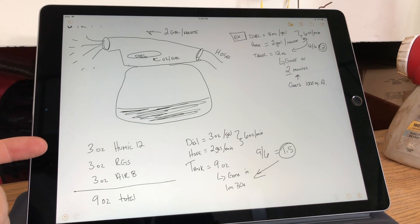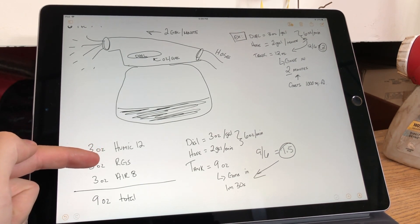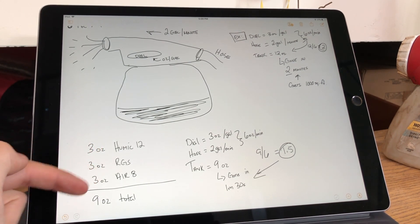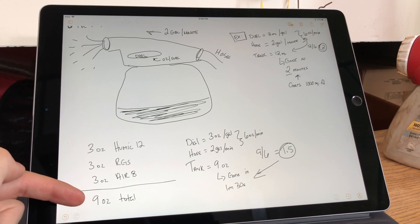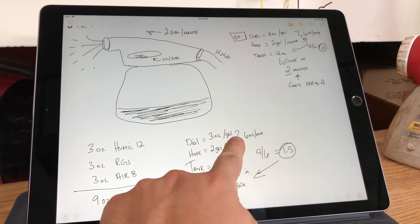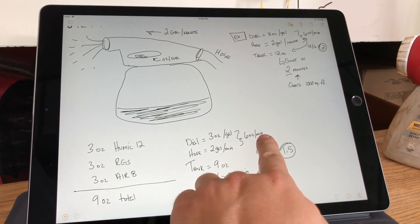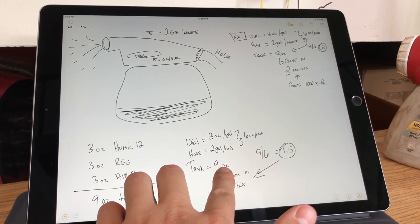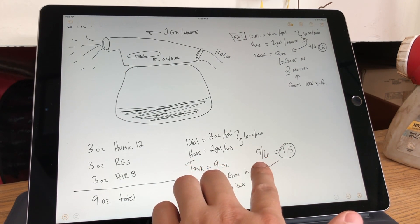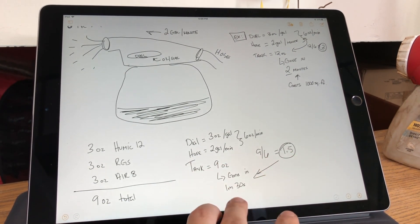What we're going to do today is three ounces each of the Humic 12, the RGS, and the Aerate — that gives us nine ounces total. If we put those nine ounces in the tank and set the dial to three ounces a gallon, the hose is already giving us two gallons a minute, that gives us six ounces a minute. So nine divided by six is 1.5.